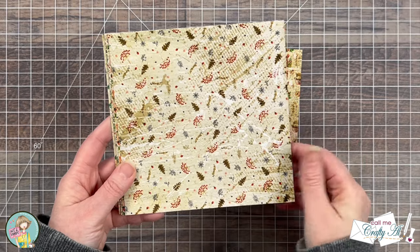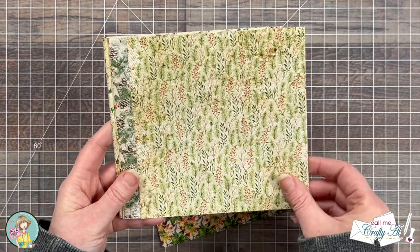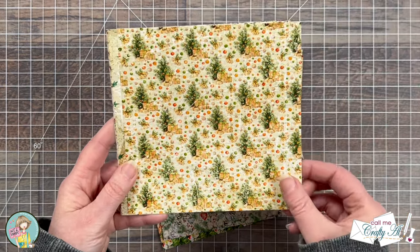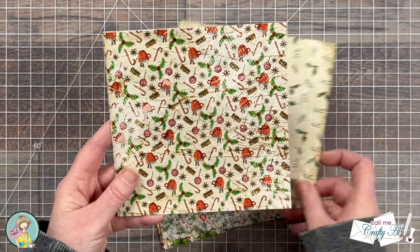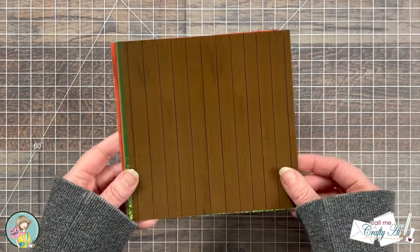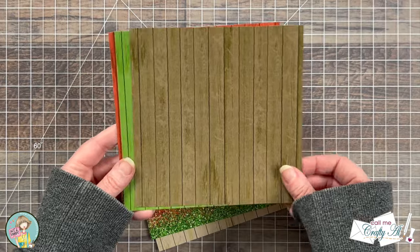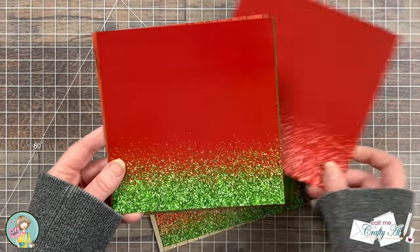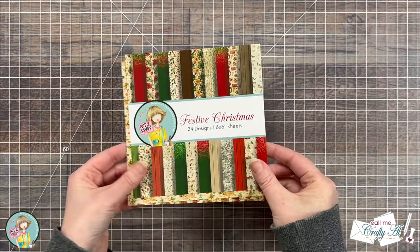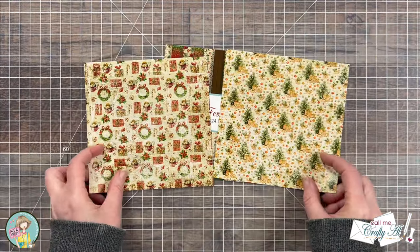I wanted to give you a better look at each of the papers in the Festive Christmas paper pad. The A sides feature traditional Christmas images like trees, presents, pine cones, and poinsettias in reds and greens with some pops of yellow or gold. The B sides feature some great coordinating patterns including woodgrain and glitter — and the Not Too Shabby glitter paper is one of my favorites because you don't have to worry about it flaking off. For my cards today I chose two pieces from the paper pad and instead of pairing the fronts together I'm going to pair the front and back for a little more variety.